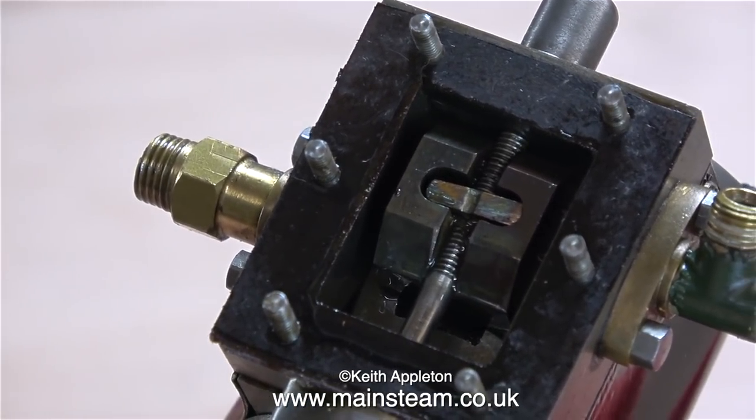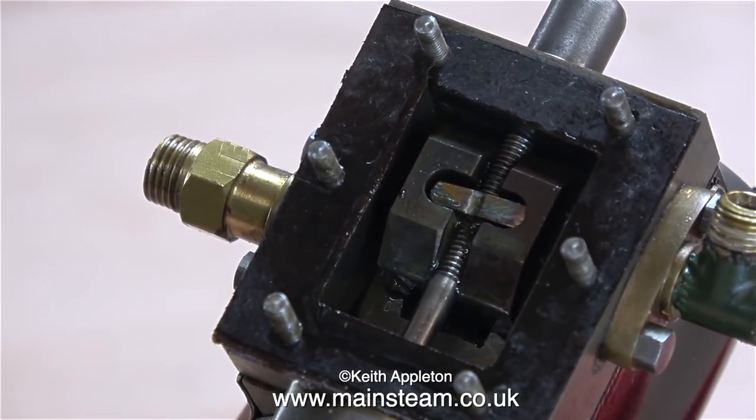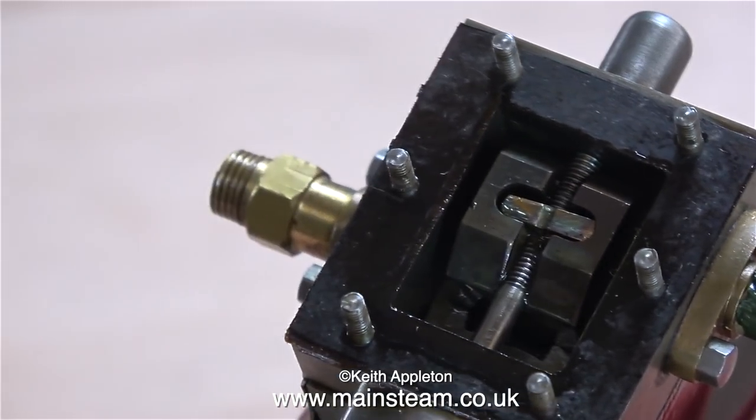The main problem with this valve rod, apart from too much thread at the bottom end where it goes onto the fork, is that the top part of the thread won't let it travel any further than you see here, and that's not enough travel.